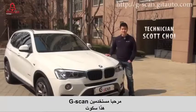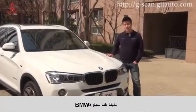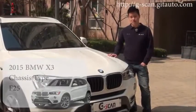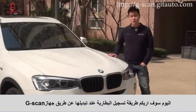Hello G-Scan users, this is Scott. Here we have BMW X3 chassis type F25. Today I'm going to show you how to register battery replacement with our G-Scan.